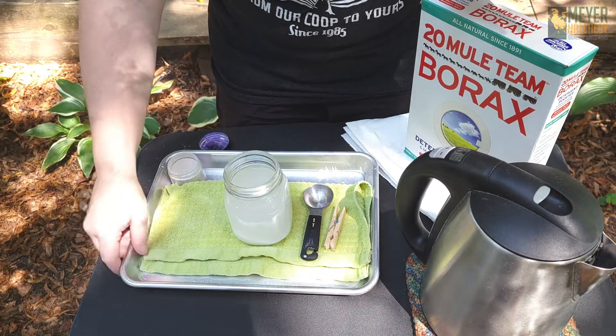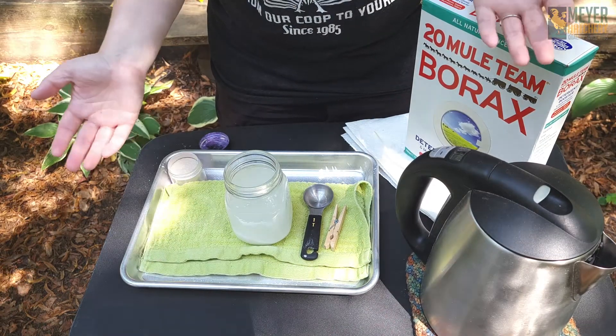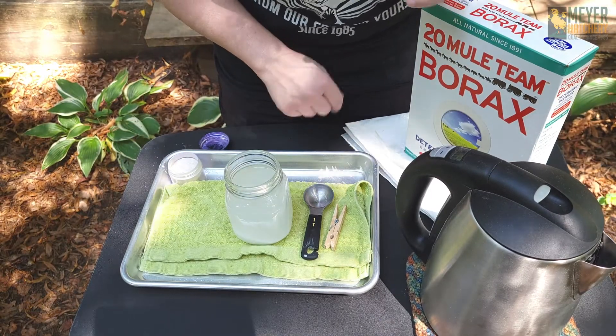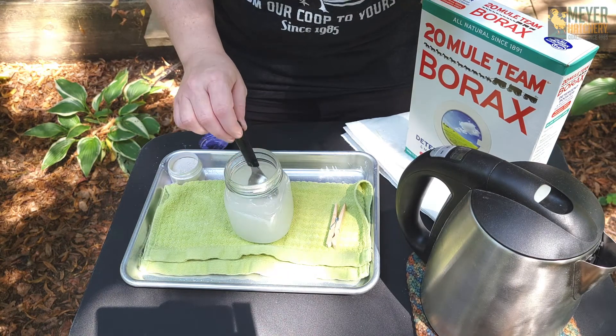I like to put mine in one of these small cookie sheets with a dish towel. Make sure if you have small children around, you remind them not to touch the container. Let's give this a good stir — we're going to keep stirring until everything is totally dissolved.